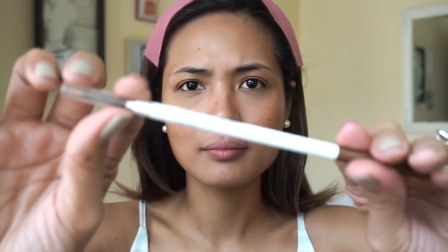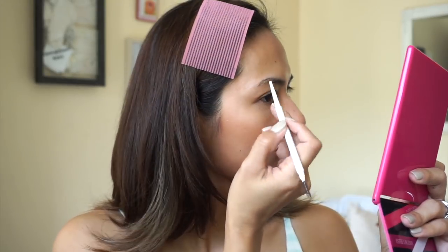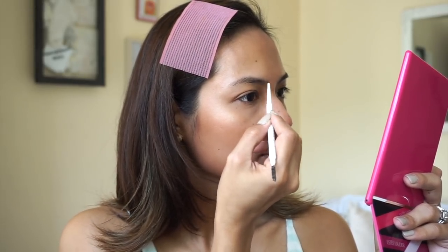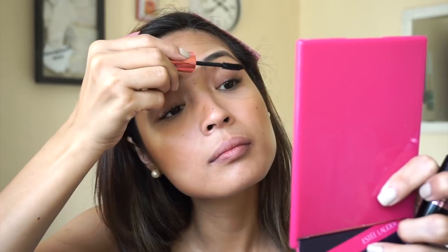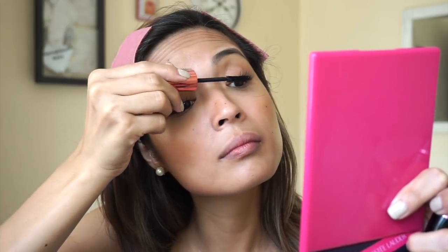Before we finish, we need to do our brows. I'm using the Colourpop Brow Pencil in Dope Taupe — not really my favorite shade, but we work with what we have. Same approach as the concealer: not super packed on, no Instagram eyebrows — I just want it to look natural, so I'm just filling in the bald spots. Then I'm using the Hyper Curl Mascara by Maybelline, but first I need to curl my lashes — do not skip this step! It really helps the mascara go on effortlessly and helps it stay.